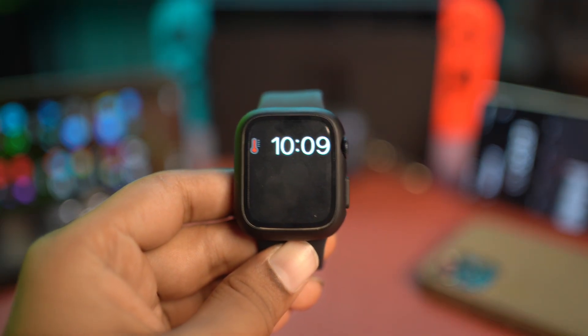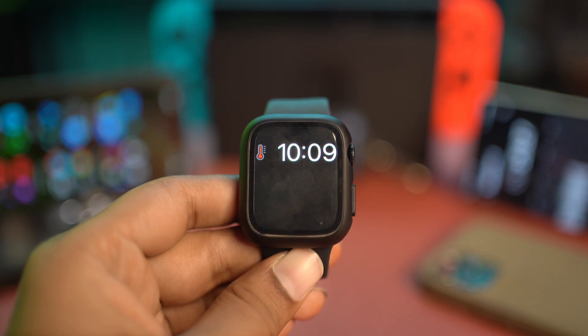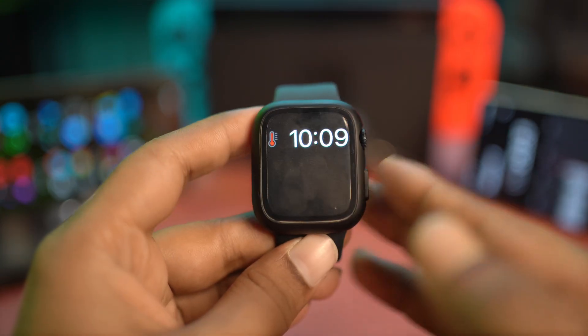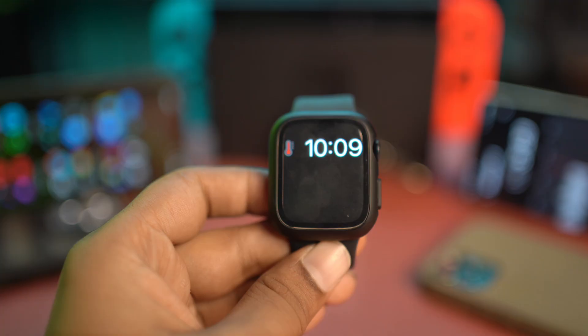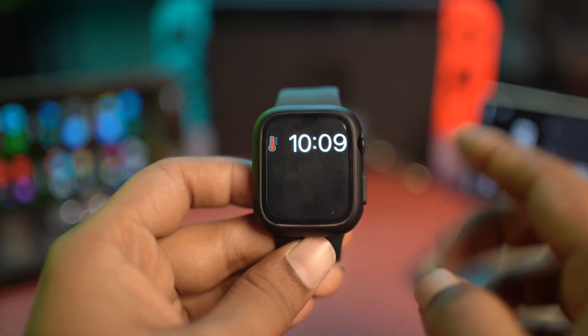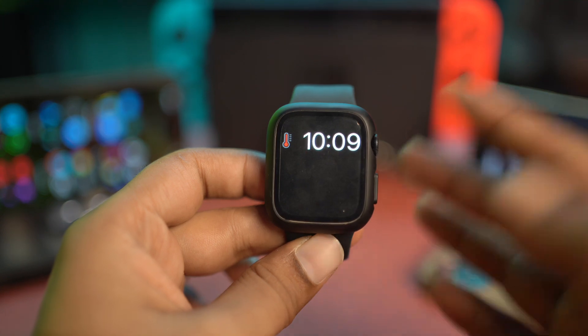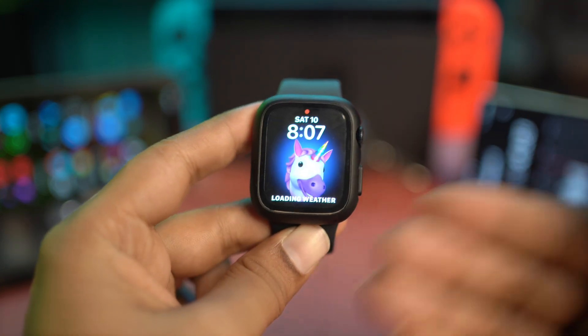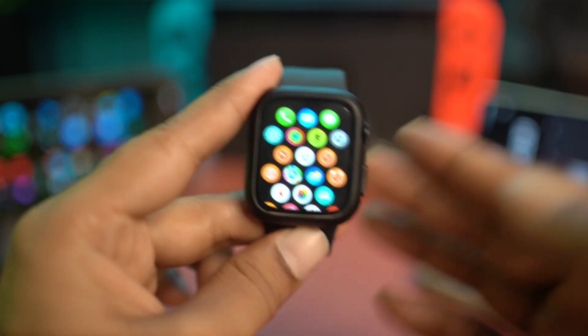The very first thing you want to do, even before you start to follow any process, is to just turn off your Apple Watch for about 10 to 15 minutes to cool it down. So just leave your watch for about 20 minutes, and right after that, once you are able to turn on your Apple Watch, then consider turning on these features.